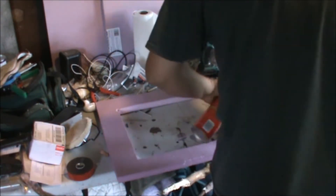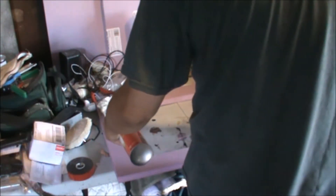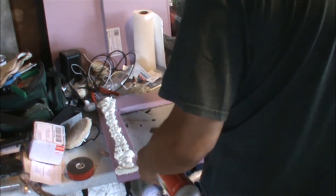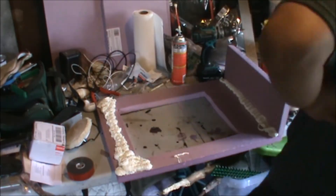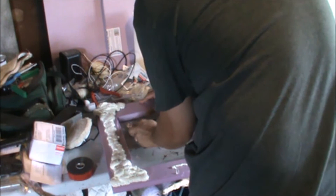Now it's time to have some fun with some Great Stuff expansion foam. The purpose here is to make the background look kind of like stalactites — I hope it comes out like that. I forgot that I wanted to angle off the edges, and here I am trying to angle them off now with the expansion foam already in. Don't be like me — angle your edges before you start adding texture.